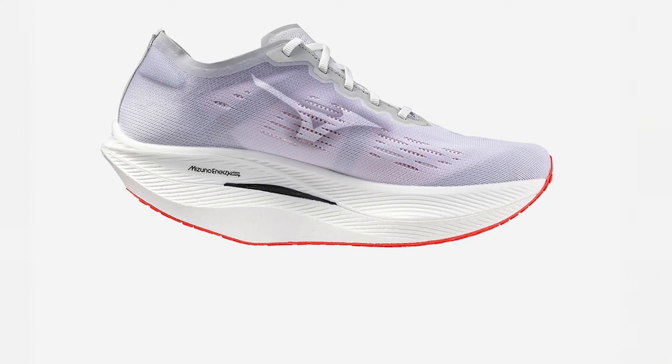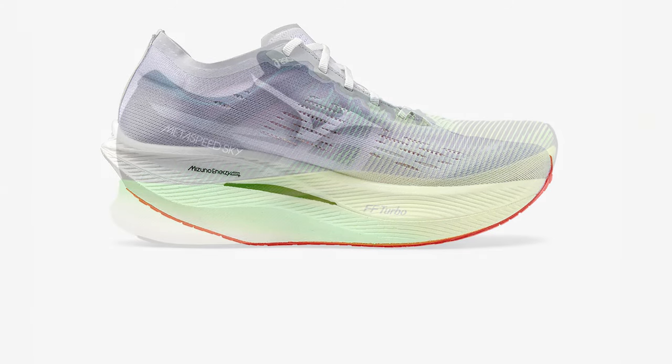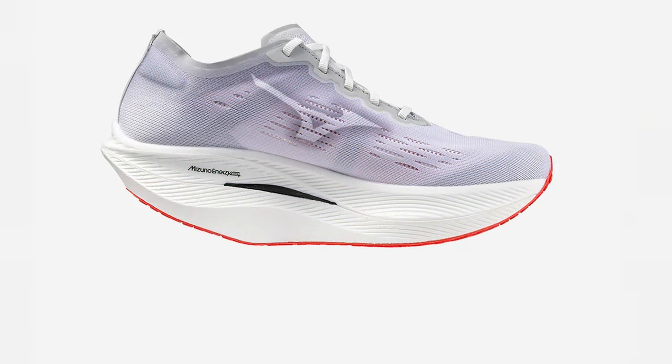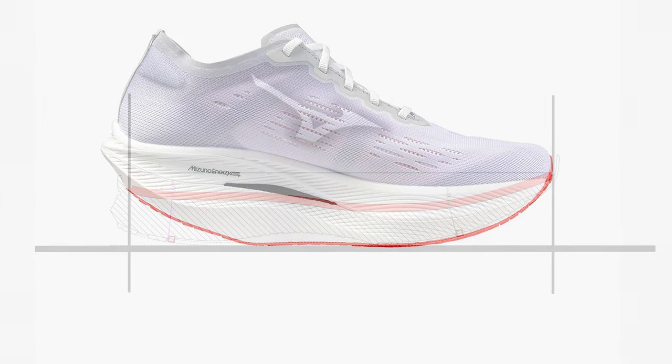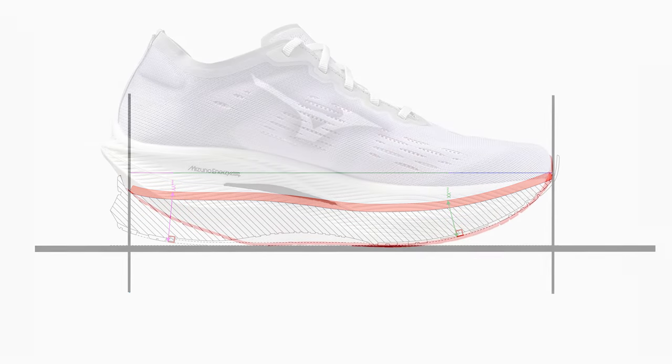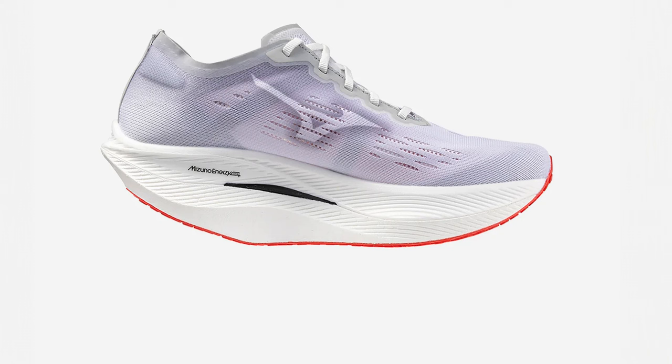This is the Mizuno Wave Rebellion Pro 2 overlaid on the Asics shoe. The first thing you see as I move the slider is how much taller the shoe is. The stack height of the Asics Metaspeed Sky Plus is 39mm and it's 38mm for the Wave Rebellion Pro 2 — almost no difference. There's a 5mm drop in the Asics shoe, but the Wave Rebellion Pro 2 has only a 1.5mm drop. When you look at this shoe you think it has a much more serious drop, but it doesn't. I double-checked this — the Australian site says 1.5mm, Europe and America say 2mm on the Mizuno site.